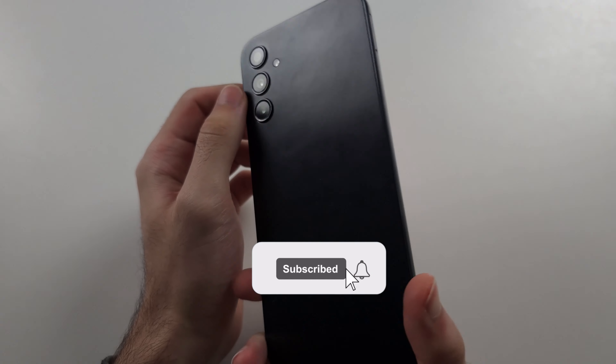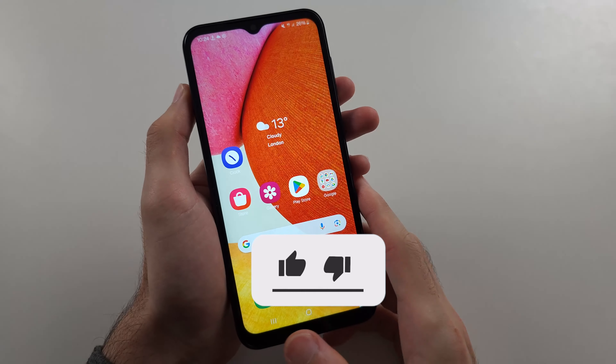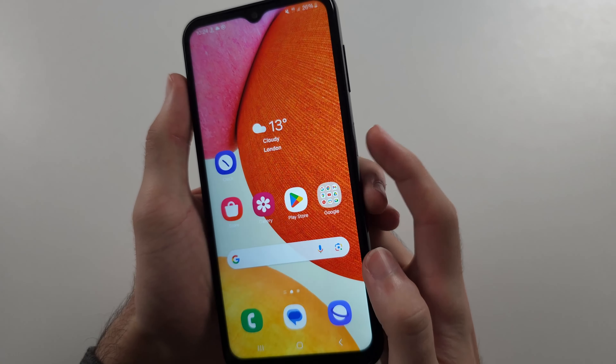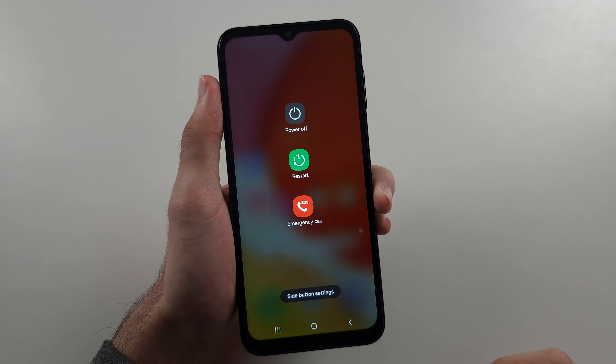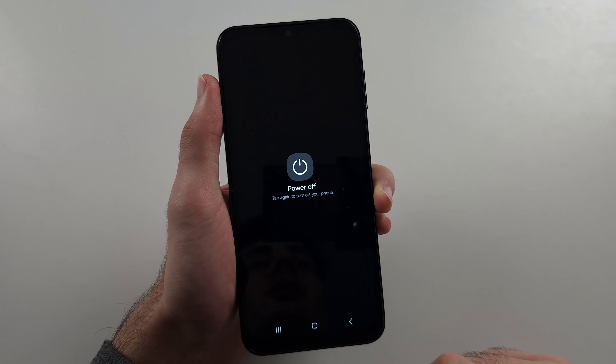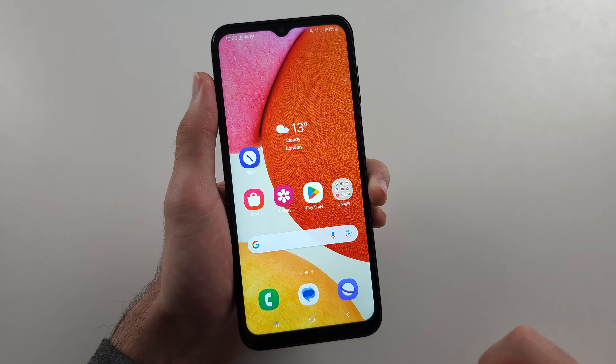To switch off the Samsung A14, the first way is to long press the power button and release when you see the power menu screen. Then tap power off and tap power off one more time.